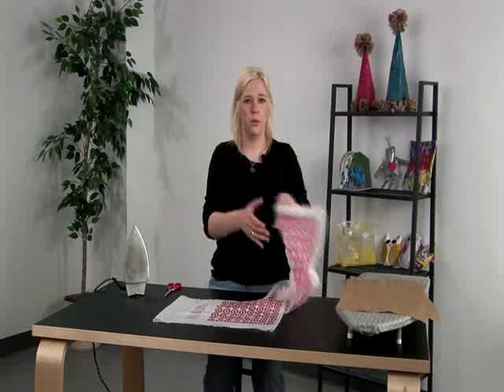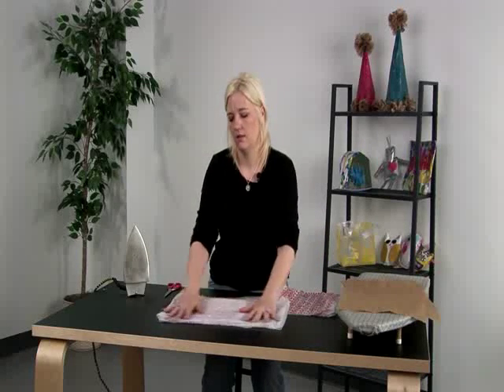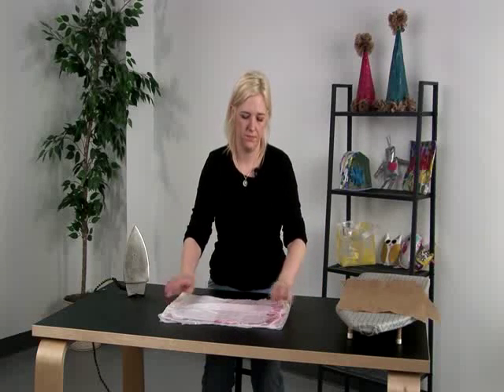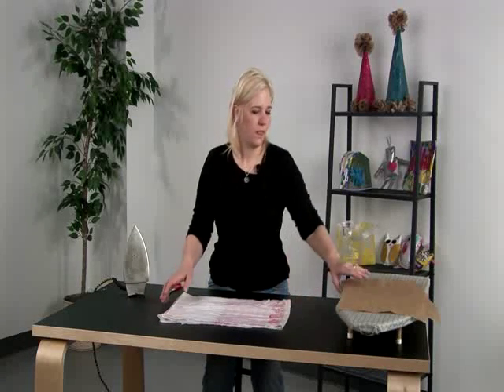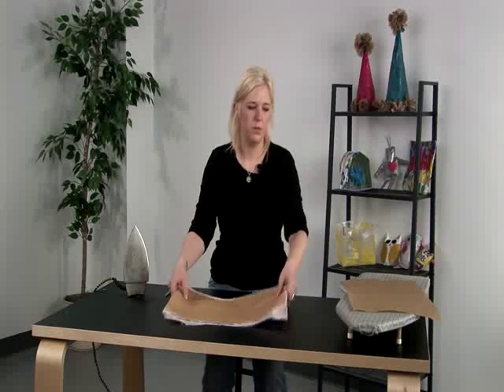Then we're going to just layer the three bags on top of each other. You want to keep the ink, if it's on the bag, on the inside — it will transfer. Then we're going to sandwich them between parchment paper.